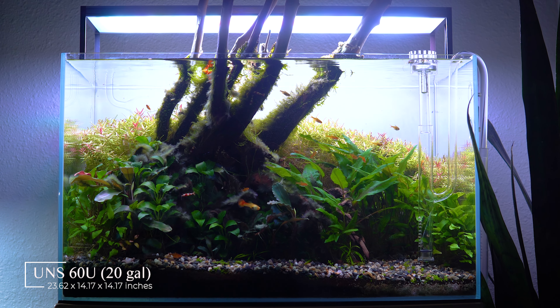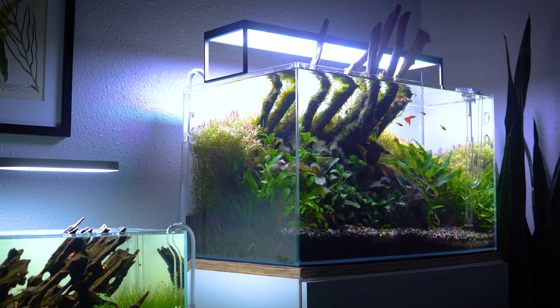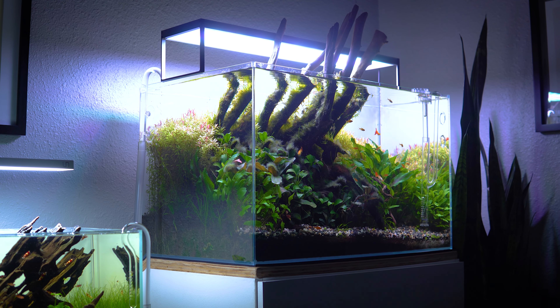Welcome back to Logan Rano Aquascaping. My name is Logan and today I have a full studio tour for you guys of all the aquariums I currently have set up in my space. At the date of this recording, which is March 2023, I have four different tanks set up, all different sizes. I'm excited to walk you through how everything is doing, the visions for the future of the studio, what I can do better, and what the ultimate vision is. Let's get started with the oldest tank and work our way up to the newest.